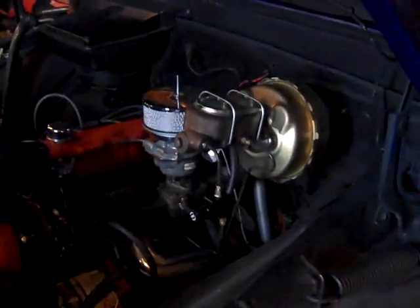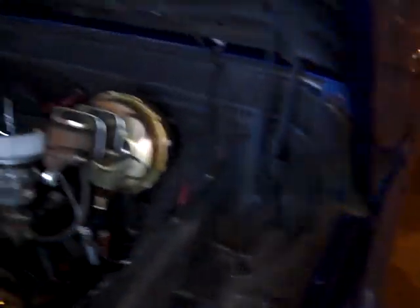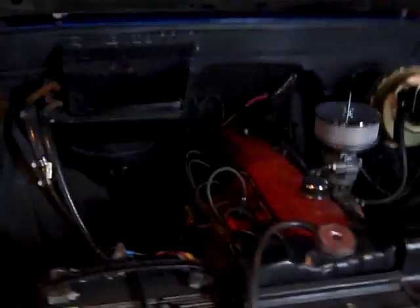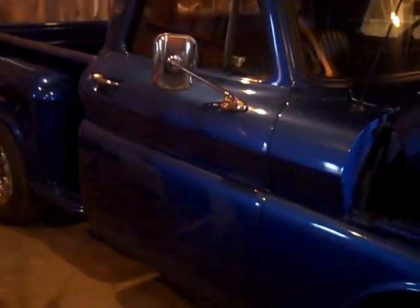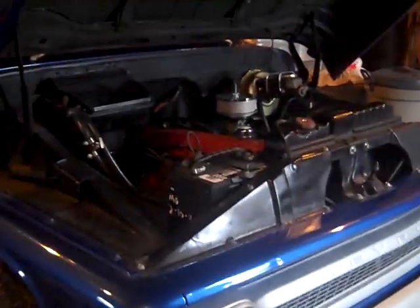That's about it on the '65 Chevy bug out vehicle — it drives real nice. It's not four-wheel drive, of course, but if you want something to get you around in style, it's a nice-looking truck. With the disc brakes upgrade, just be careful: if you haven't driven an old vehicle with disc brakes and no anti-lock in a while, you just have to get used to it — no big deal.